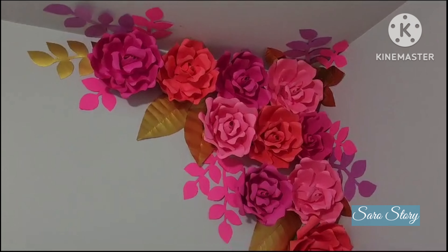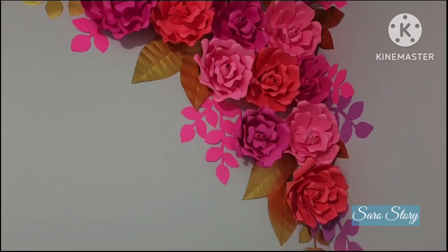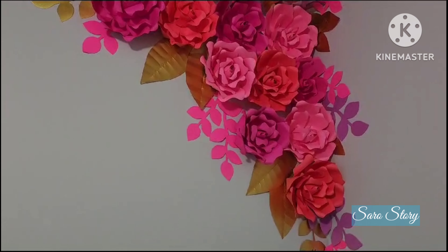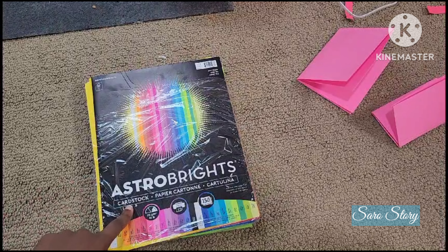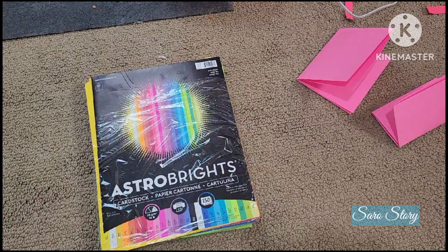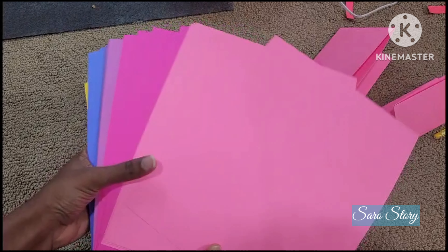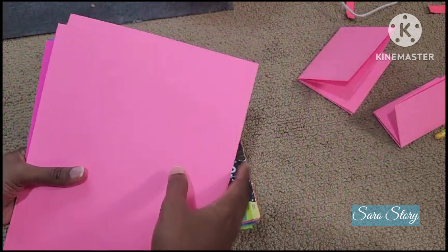Here is the finished output. This is a small space we are using cardstock paper. Now we are using different shades of pink and purple, and now we are using petals.